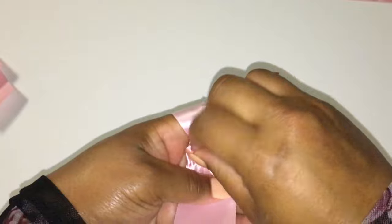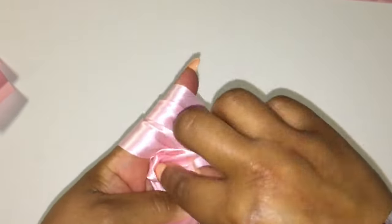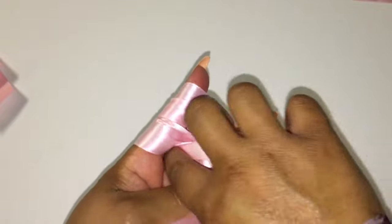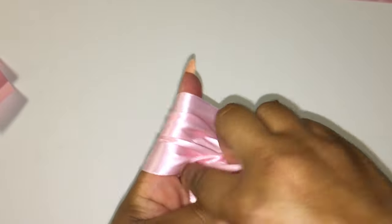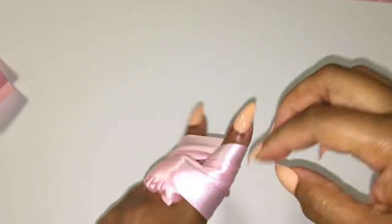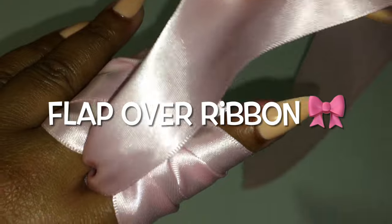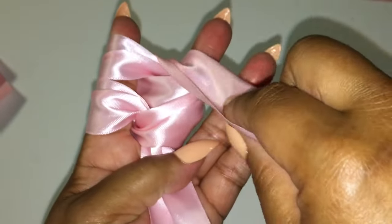You're going to tuck this ribbon in between the two until it reaches on the other side. Once this ribbon reaches on the other side, you want to just pull the ribbon out, flap it over to form your bow, and turn your hand over.